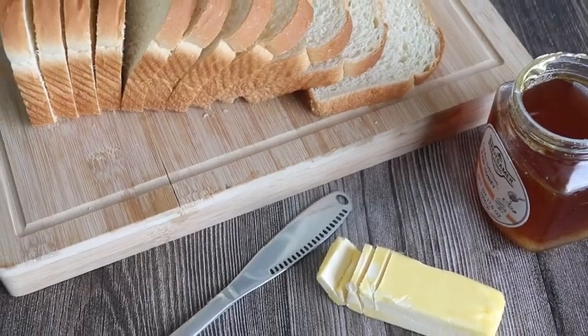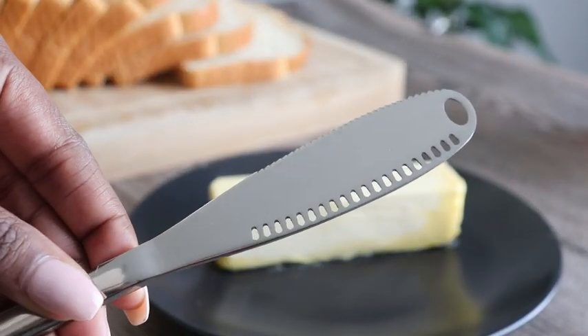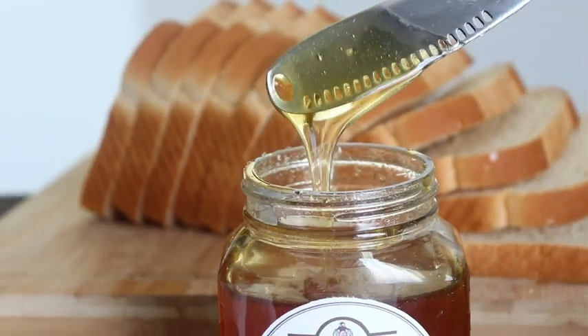This signature 3-in-1 kitchen gadget by Simply Spreading offers nothing less than durability, design, and performance. The stainless steel one-inch blade ensures your butter, jelly, jams, and honey are evenly spread with ease under any condition.